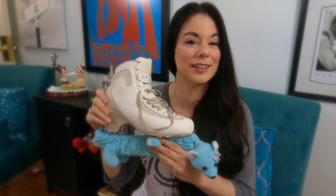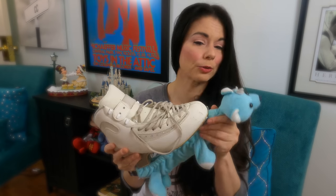Let's start with the Edea Ice Fly. This is the lightest skating boot available, and I actually did get on a scale with both the Ice Fly and the Piano, and these are both mounted with the same exact blades, and I couldn't see much of a difference on the scale, so it's probably very minute. But I also did something completely by accident recently.